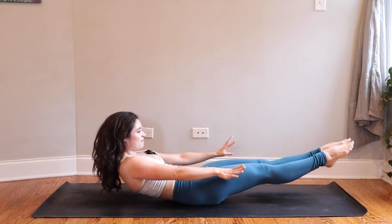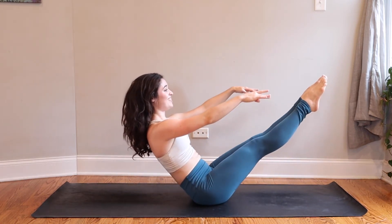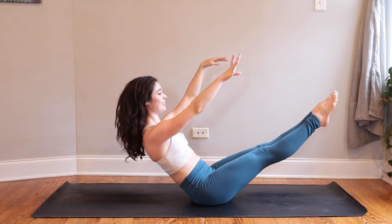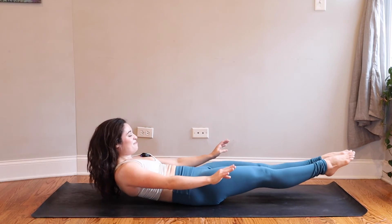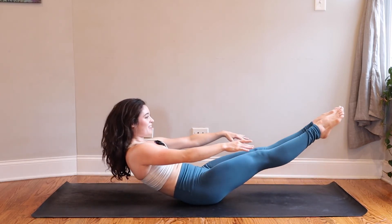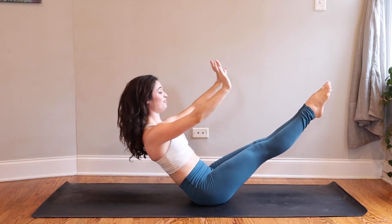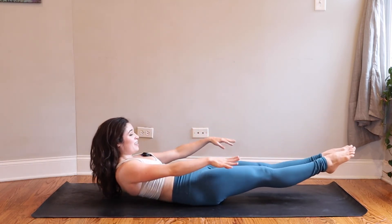Inhale lift — one, two, three. Press your big toe mounds together, four, five. Inner ankles, hug the midline. Exhale lower — five, four, three. You got it, we're almost there — two. One more time: inhale lift — one, two, three, four, five. Exhale lower — five, four, three, two, one.